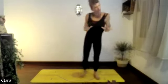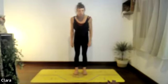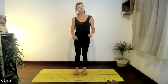Let's start with no props, just thinking of our feet so our toes are pointing forward. Lift the toes up and away from the floor and stretch your toes like you're yawning, then press them down into the floor, try and lengthen them down.